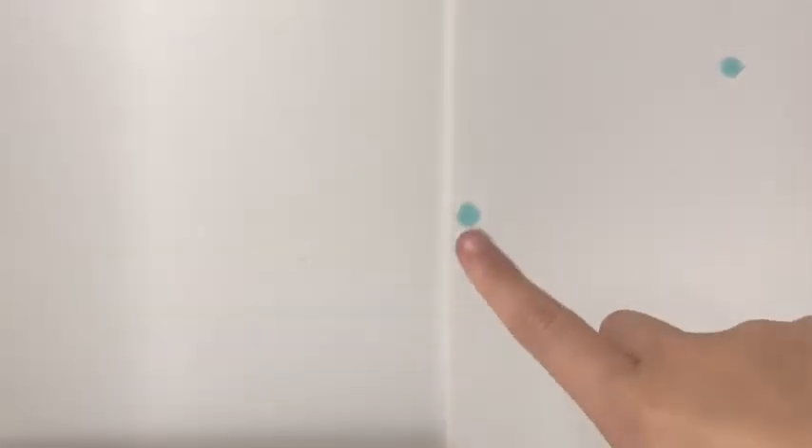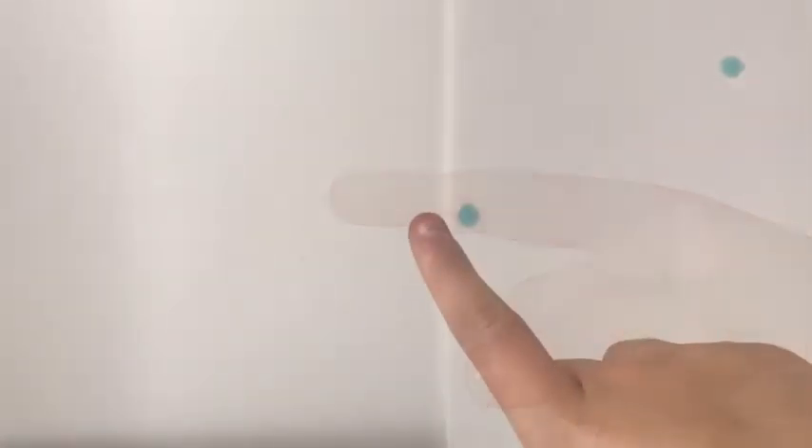Hi guys, it's me Doll in a Box and welcome back to another video. Today is going to be a pretty big video because we are making another doll diorama. This video is a collab with Rudy's Miniatures — I'll link her channel and Instagram down below. We are both making DIY doll dioramas, so let's go on with the craft. Don't forget to subscribe, like, share, and comment down below.